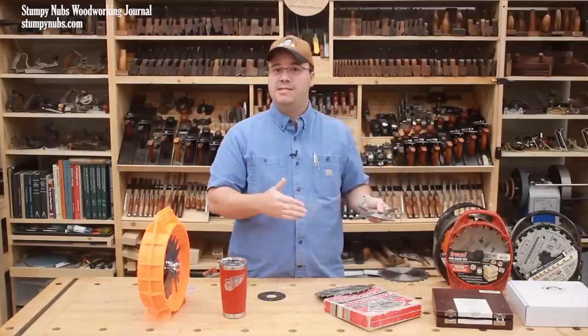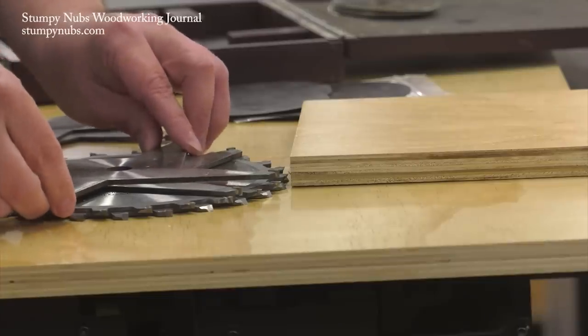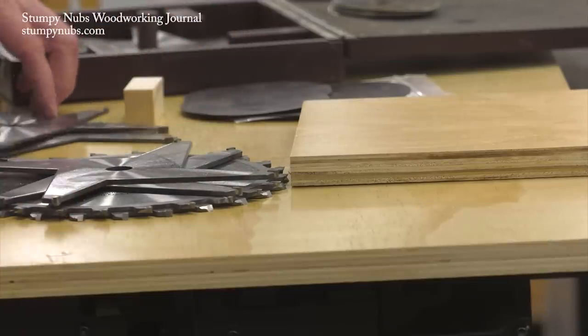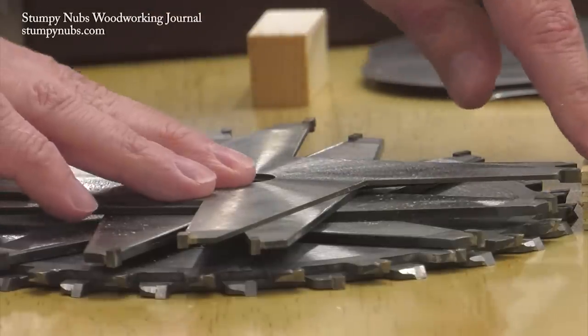Any finer adjustments on those sets have to be done with just shims. A good set, however, will also include a thin three-thirty-second inch chipper. This is going to give you a lot more adjustability.